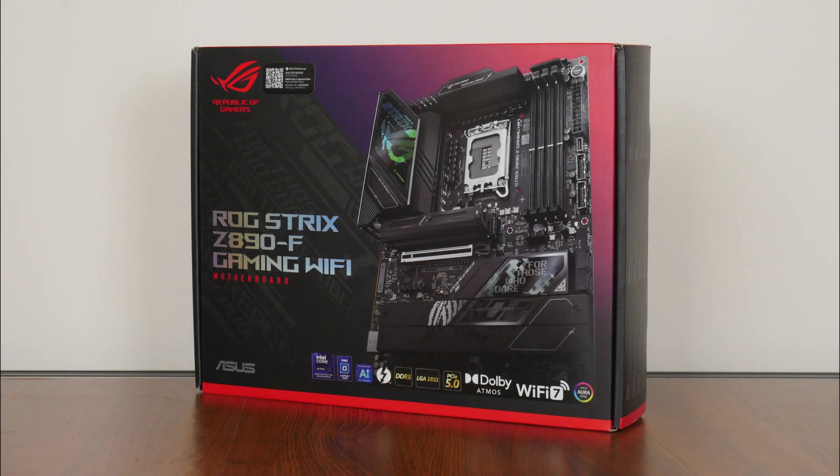In case you missed the news, Intel will be releasing its latest Arrow Lake S Core Ultra 200S series of processors for sale to the public on 24th October 2024, which is in a couple of days' time, alongside motherboards powered by the new Intel Z890 chipset.